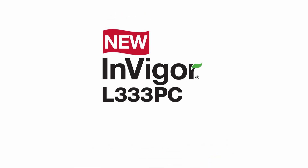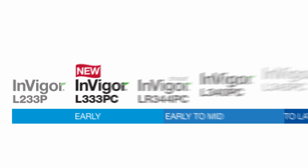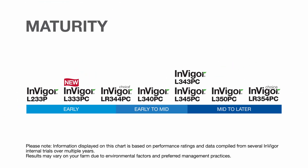InVigor L333 PC is our earliest maturing 300 series hybrid that's a great fit for those in short and mid-growing zones, or if you're looking to beat the heat and get the combines rolling early in the long-season zone.